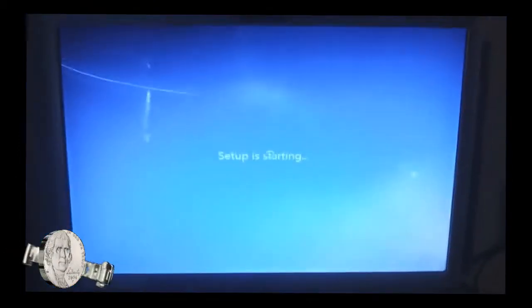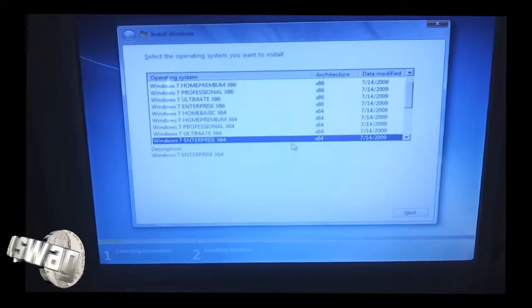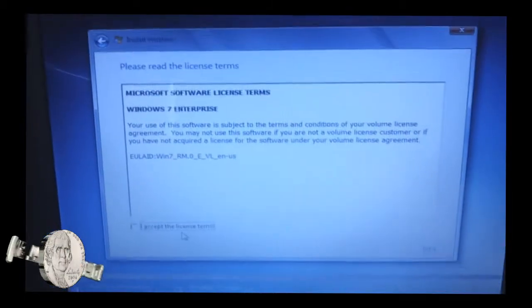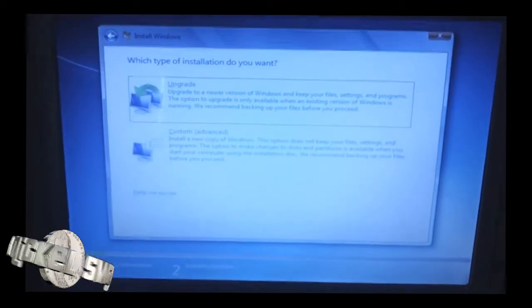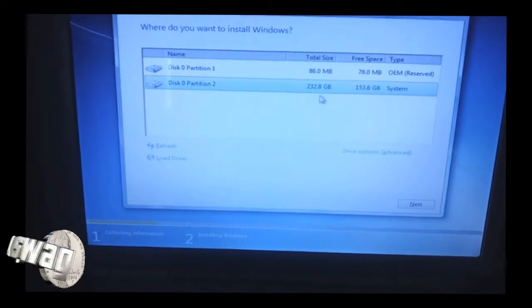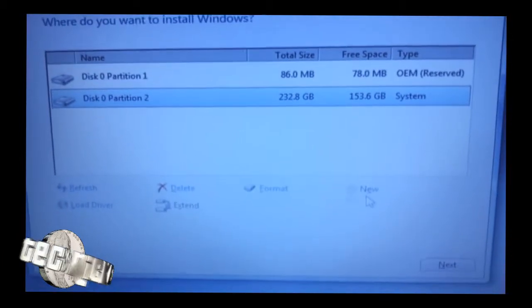Then hit Install Now. Once you hit Install Now, the setup will start. Next, it will take you to the screen where you select the operating system you want to install. I use Windows 7 Enterprise 64 because I'm on a 64-bit machine. You want to accept the licensing terms and click Next. Then I choose Custom, which is the Advanced Settings. In Advanced Settings, I'm going to go to the partition that is normally my C drive — the biggest partition — and click Drive Options.